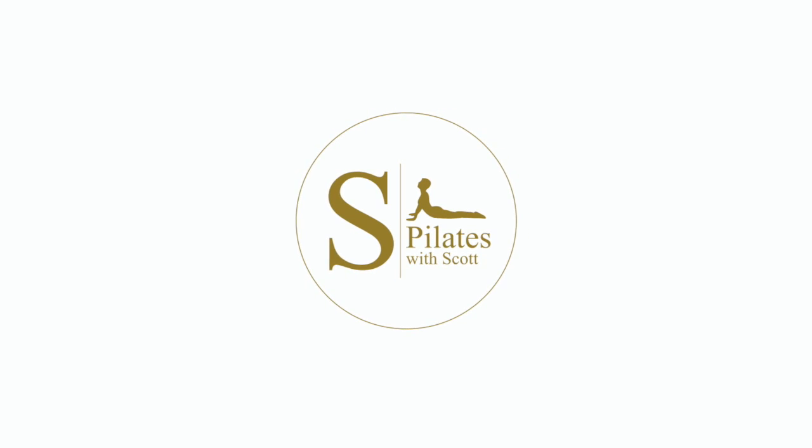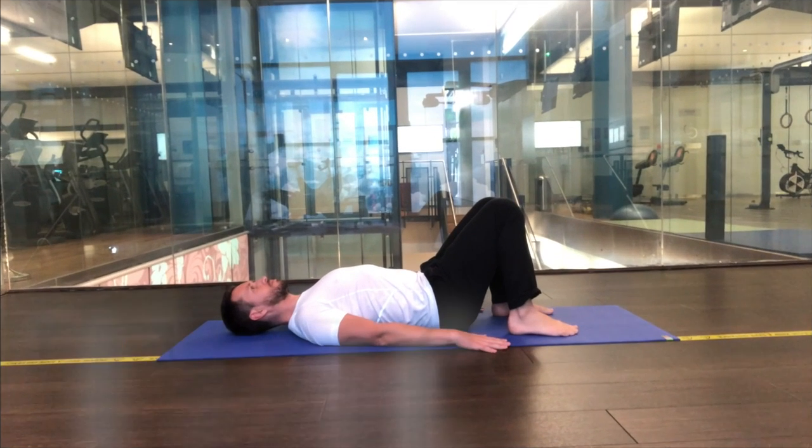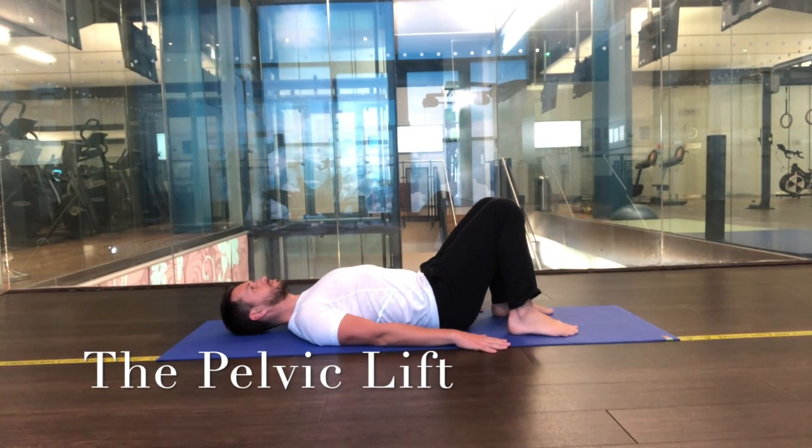Hey, welcome to Pilates with Scott. In this exercise we're looking at the pelvic lift, which is a great mobility and remedial exercise for the lower lumbar spine.